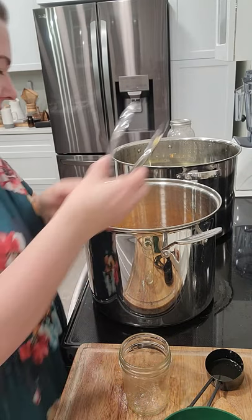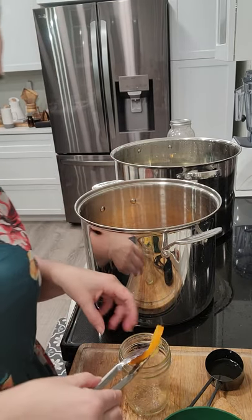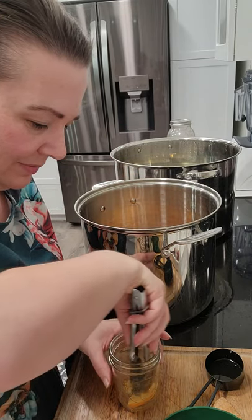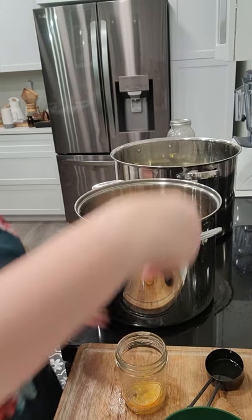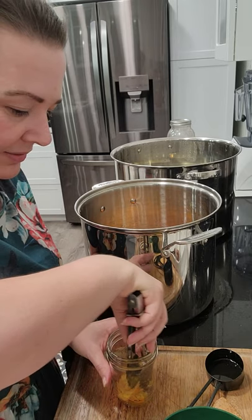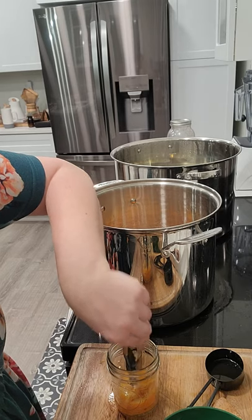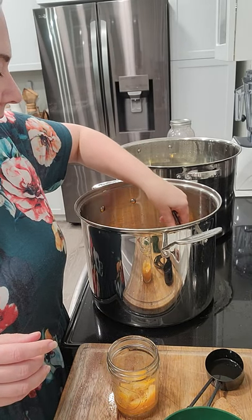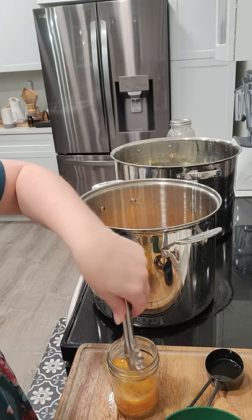I'm using tongs to get in here and get these, and I want them to lay pretty in the jar. These can be used for tea, for toppings for dessert, or for cocktails. I'm using the safe canning recipe from Ball, and this will be water bath canned because it's fruit — it doesn't have to be pressure canned.